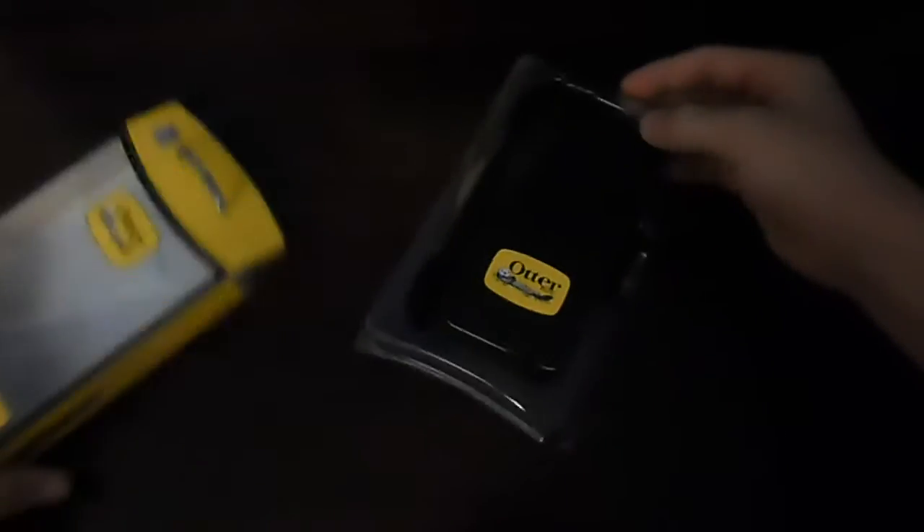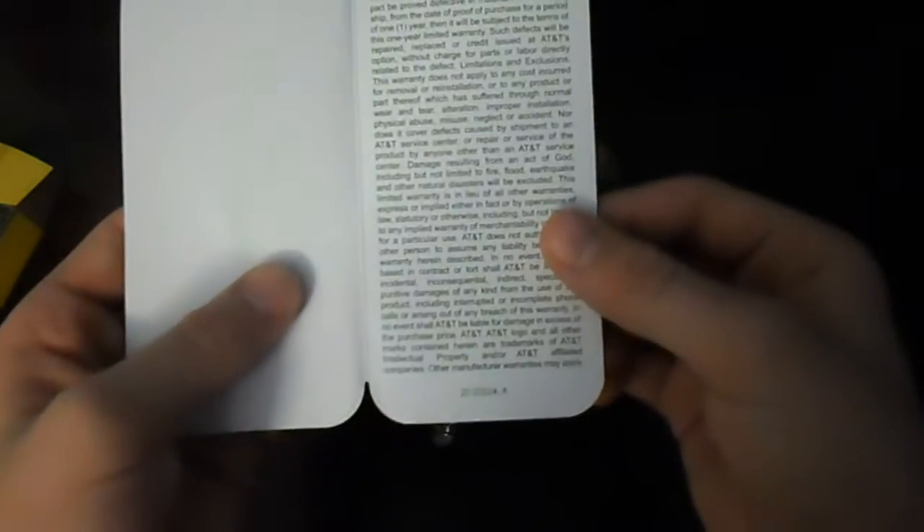There's rubber and other stuff for the layers. So here we have the OuterBox case itself — wow, it's very nice. This area is actually protected right here. This cutout is for the Apple symbol — you can see it right there.